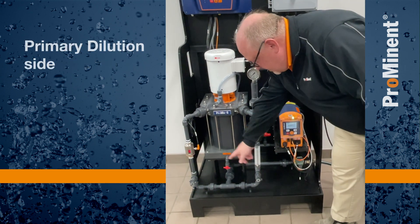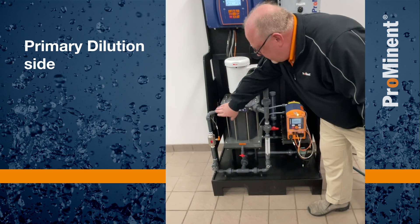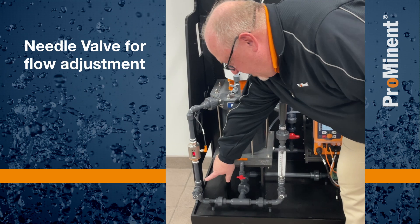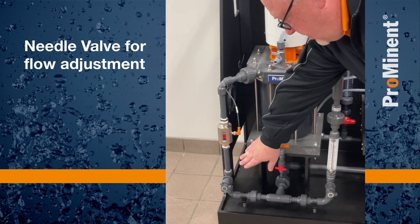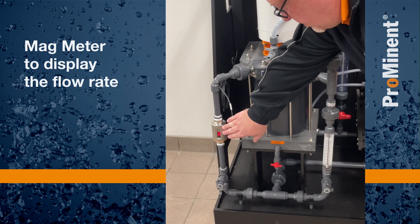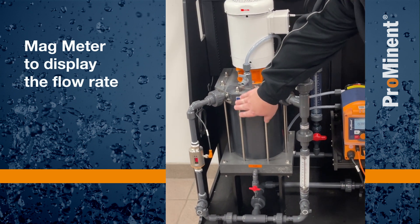It comes over and is split into a primary dilution. The primary dilution comes up and into our mixing chamber. We go through a needle valve that lets us adjust our flow as needed. It goes through a mag meter, which will display that flow for us, then comes up and goes into our mixing chamber.